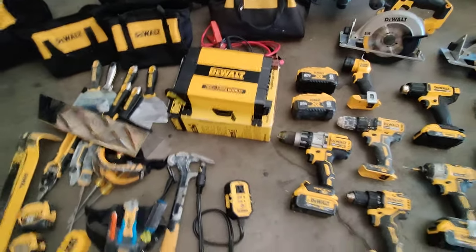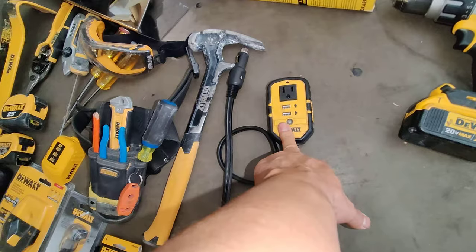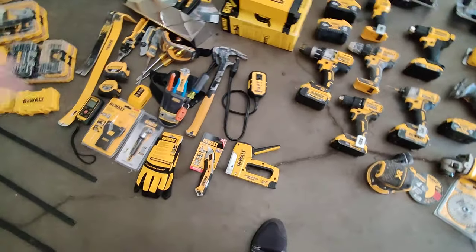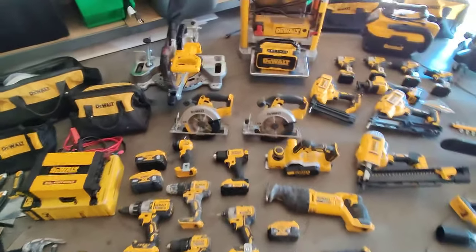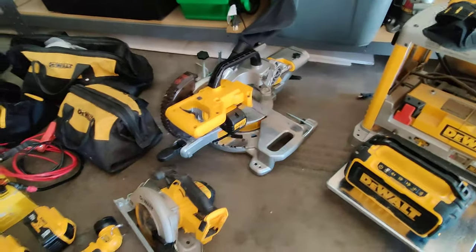I also have the smaller DeWalt power inverter. I have a DeWalt stapler — I had a corded one, but since then I've upgraded to a Milwaukee M12 electric stapler.